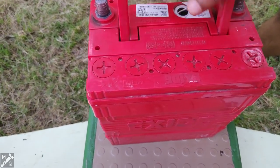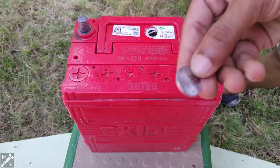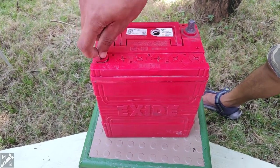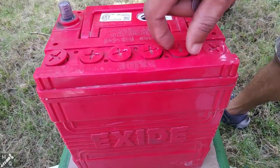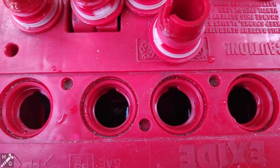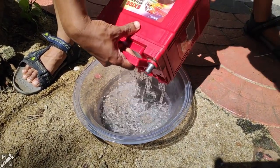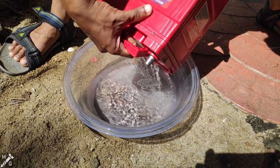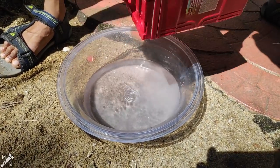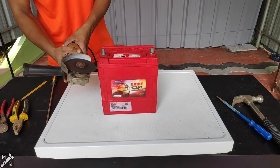So let's get rid of this battery. This battery contains diluted sulfuric acid. I'm going to put it in the water. This is the acid, so I'm going to cut it down.